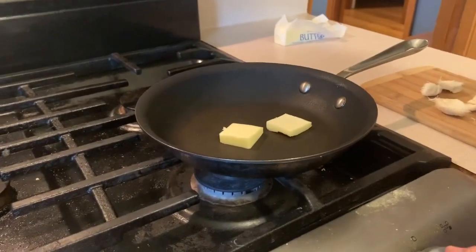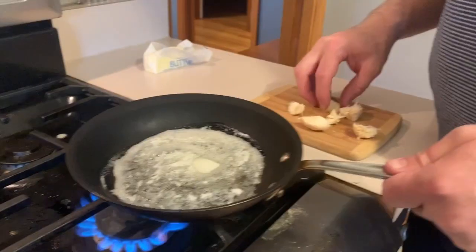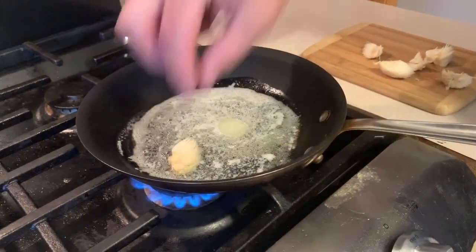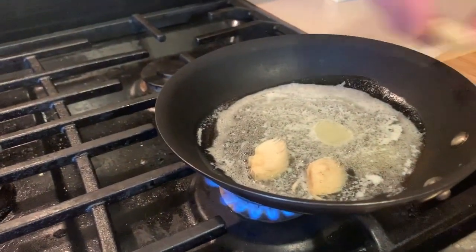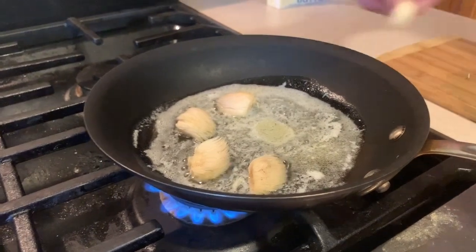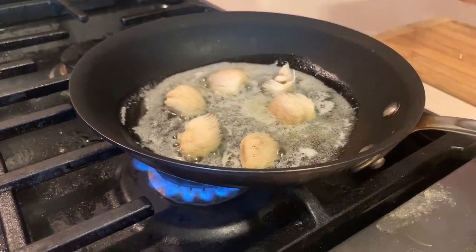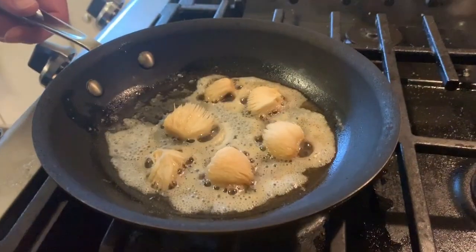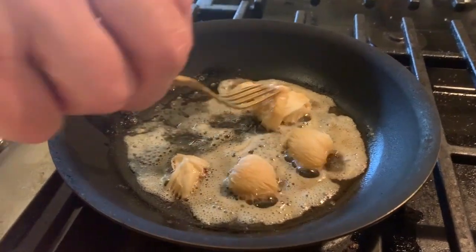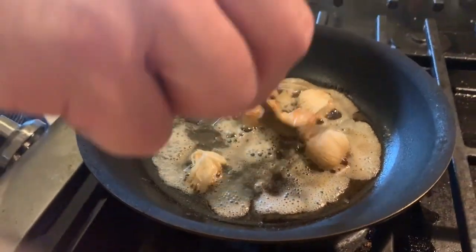I've got some butter in the skillet — first I'm going to melt that. Now we've got some melted butter; we'll put it on medium. I'm just going to place these slices of lion's mane right in the butter and fry those until they're nice and golden brown. There's still some butter in there, so I'll give those a little flip — I might flip them a couple different times.